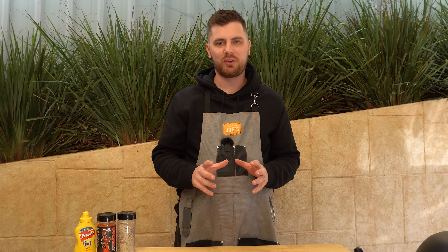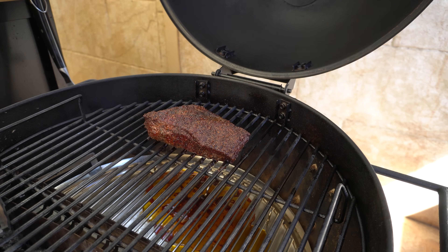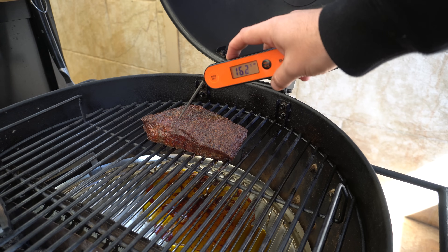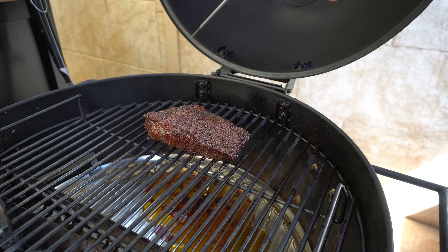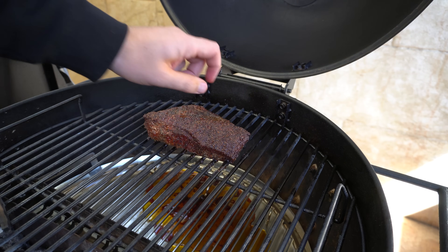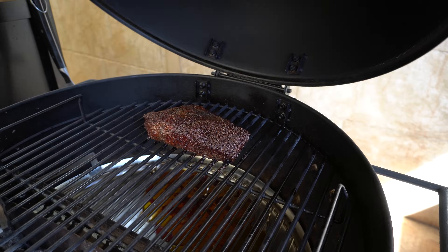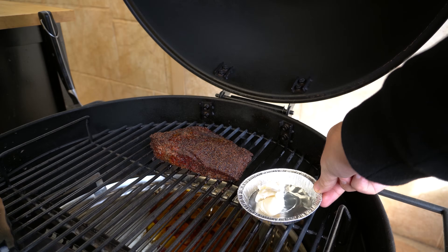Our brisket's been going for a bit over two hours now, let's have a look at it. It's looking nice, that bark's looking good. We'll check the internal temperature — 165 Fahrenheit or 74 Celsius. I just want that bark to come along a little bit more and then we'll wrap this up, so we'll check back in in around half an hour to 45 minutes.